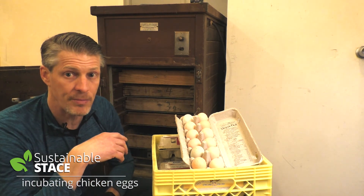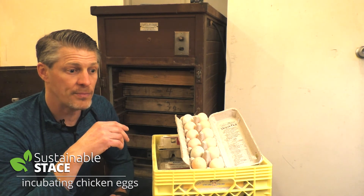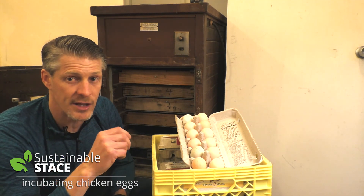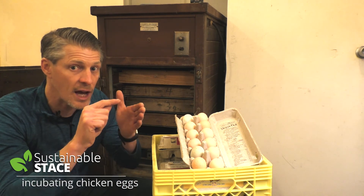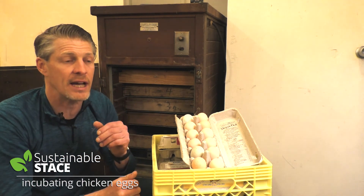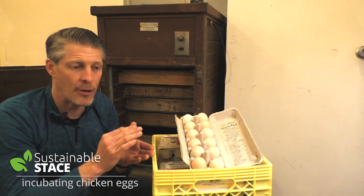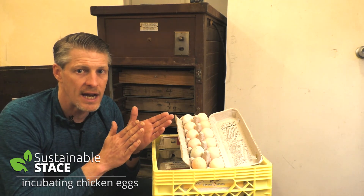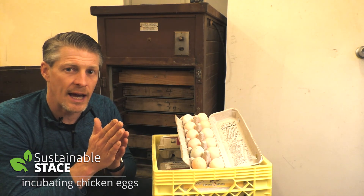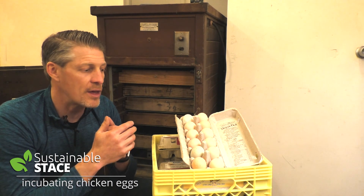There's a magic temperature inside an incubator and a magic humidity level as well. The temperature is 37.5 Celsius or 99.5 Fahrenheit. Most incubator thermometers have a line right at 99.5 / 37.5, because you don't want to go more than half a degree above or below. So keep it in the 37 to 38 range Celsius, or the 99 to 100.5 range Fahrenheit.